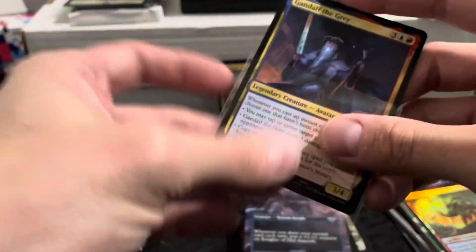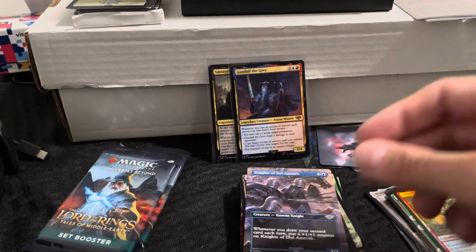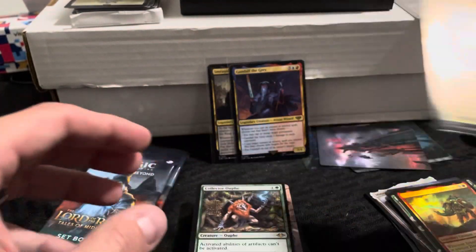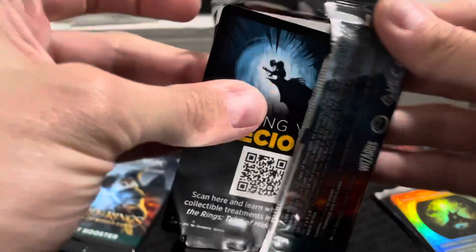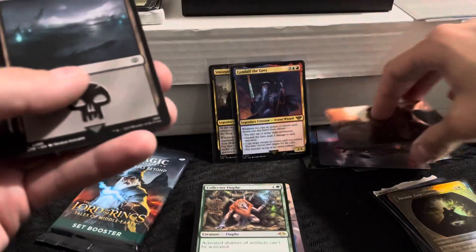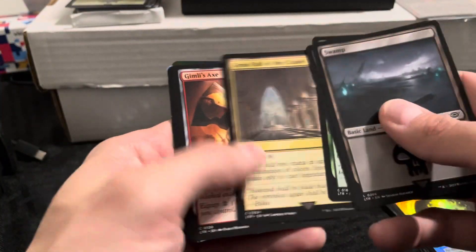We got a Sméagol and a Gandalf rare — Gandalf the Grey is a cool looking card too, Legendary Creature. Pretty cool. All right, two more packs, two more chances at getting just a regular ring card, which would be awesome. Pretty cool art there — Sam, Loyal Attendant. Great Hall.